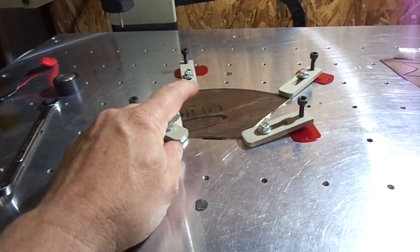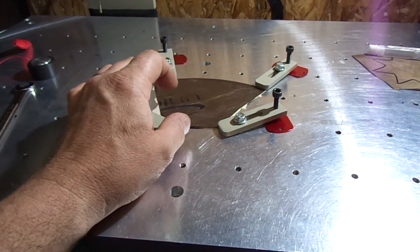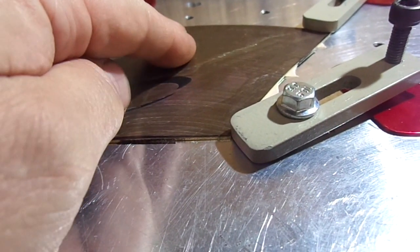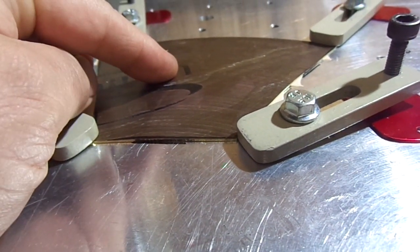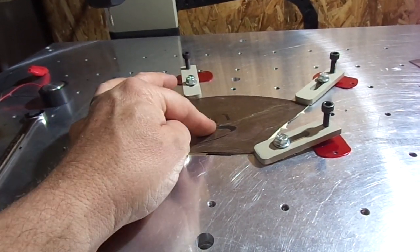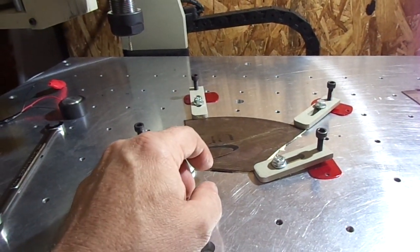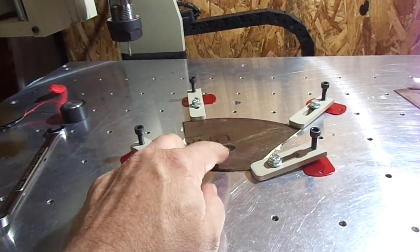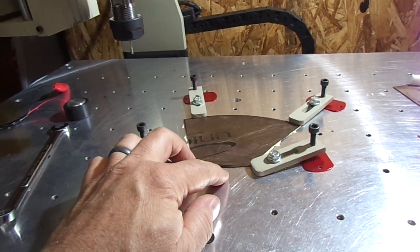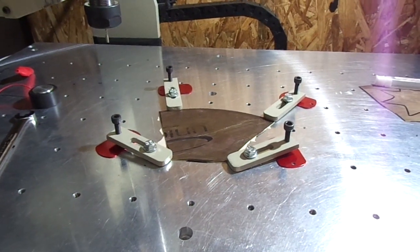A quick update before I go to cutting: I had it stuck to the table and about a minute later the center had released. I took it apart, cleaned everything real good, put new tape on it, and it still releases. So I'm going to take this apart, flip it over, and use the corner clamps to hold it down — the dome will be pointing down and it should work a lot better.